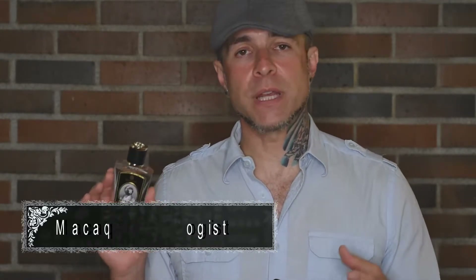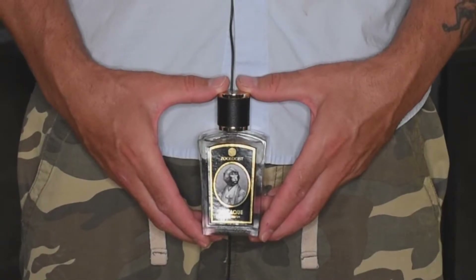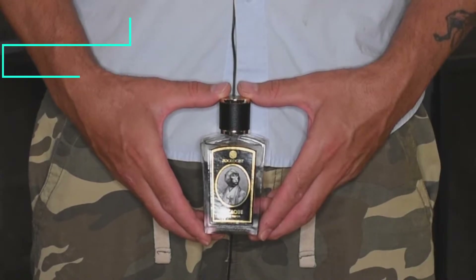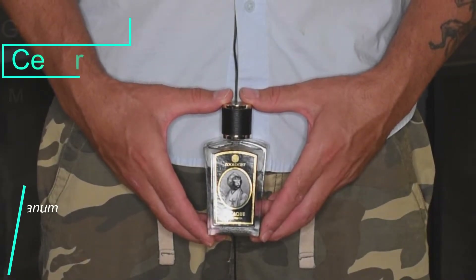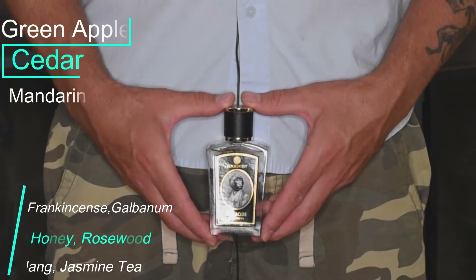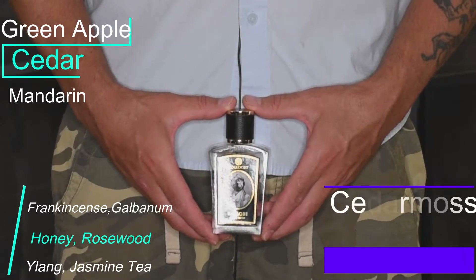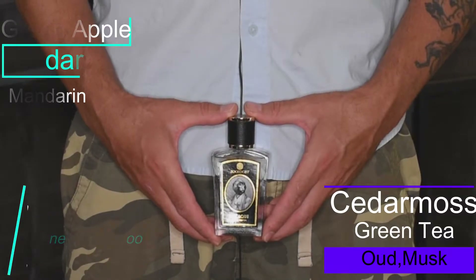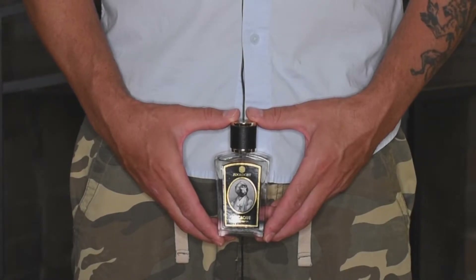Before I go into rating this fragrance, I do want to talk about the listed note breakdown. Macaque from Zoologist is an eau de parfum concentration. The top notes are cedar, green apple, and red mandarin. The heart or middle notes are frankincense, galbanum, honey, rosewood, ylang-ylang, and jasmine tea. The base notes are cedar moss, green tea, white oud, and musk. And again, there are no animal products used in the making of this fragrance.